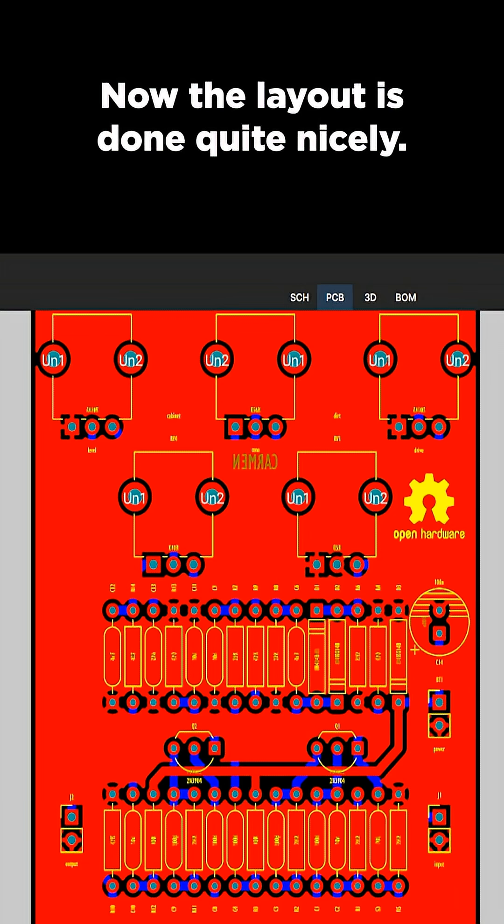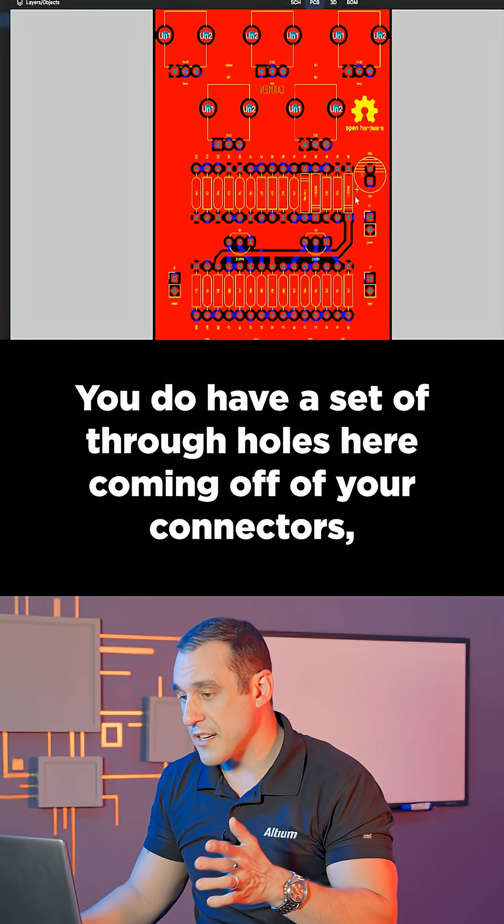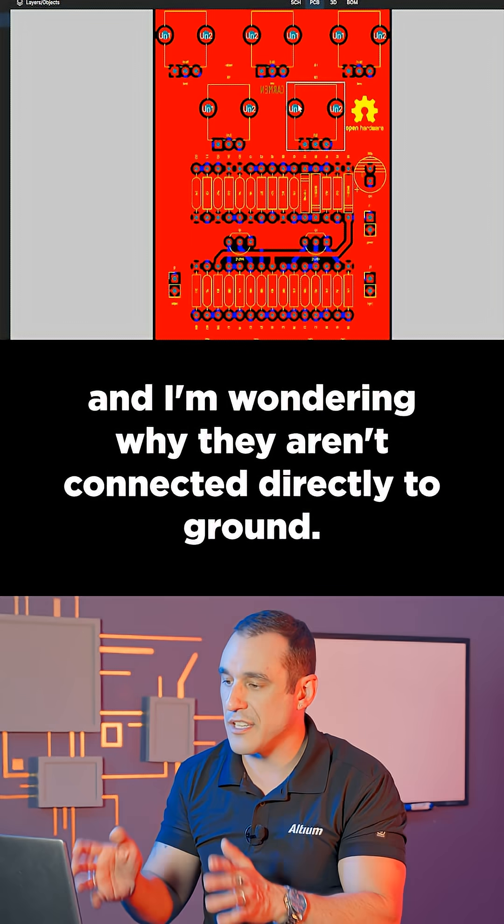Now, the layout is done quite nicely. This is all good placement for a connector interface board. You do have a set of through-holes here coming off of your connectors, and I'm wondering why they aren't connected directly to ground.